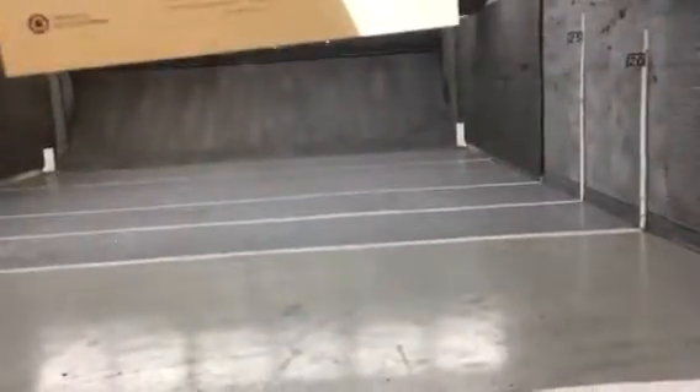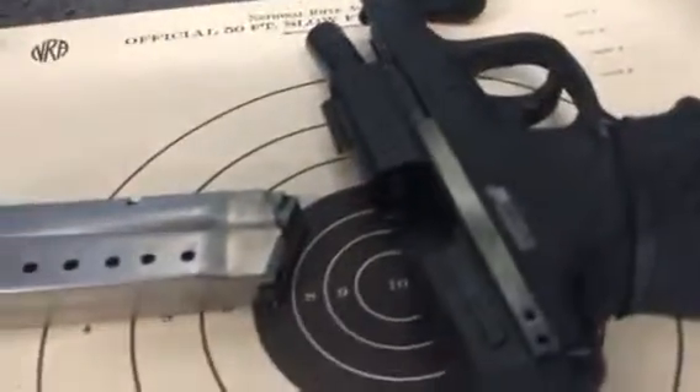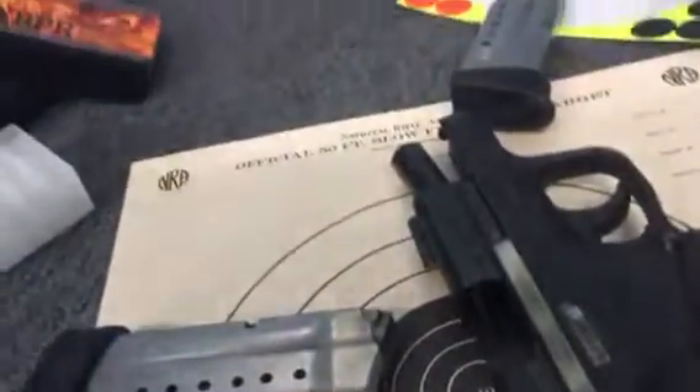Hey guys, gals, Sigzorgs here at the range today with my trusty M&P Shield and my Ruger 22, which I haven't even taken out yet.